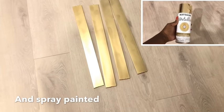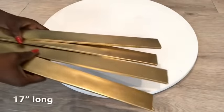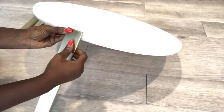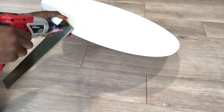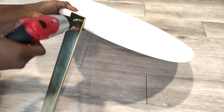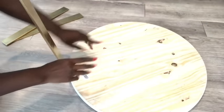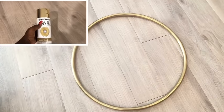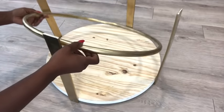I spray painted them gold and these four pieces are going to be attached to the wood upright. I'll be adding three more. The base is going to be with a hula hoop and I spray painted that gold. Because I was doing this on my own, I had to put supports by the side to make it easy for me to attach the hoop.